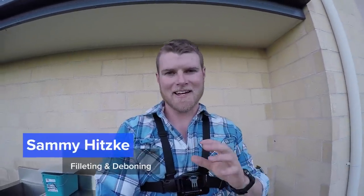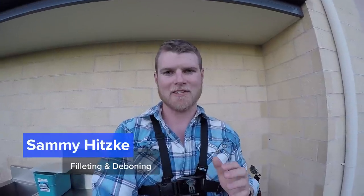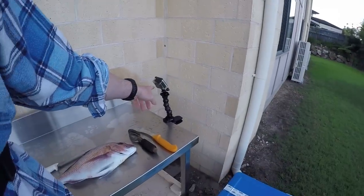What's up guys, Sammy Hiske here. Today I'm going to teach you how to fillet a fish. I'm at home, I've got a lovely little snapper from yesterday's session. I'm going to show you how to fillet it up just right so it's prime for the table. I'm going to film it by myself — I've got a GoPro chest mount and another GoPro mounted on my filleting table. Let's get it done.